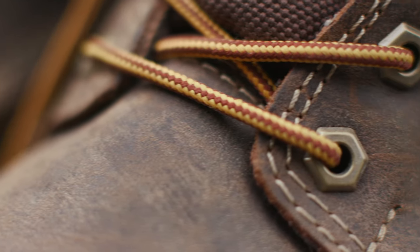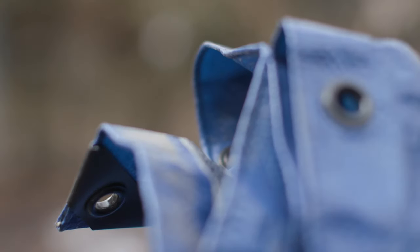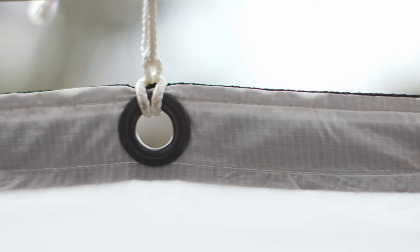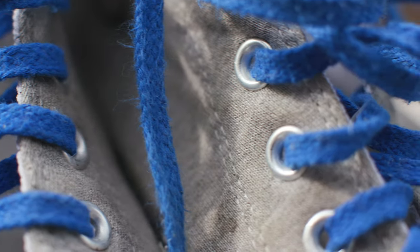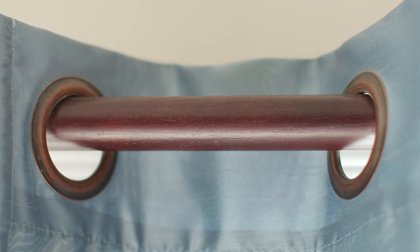Grommets, eyelets — that might not sound interesting, but grommets or eyelets somehow find their way into your life one way or another. Whether you're talking about doing up your shoes, tying down a tarp, or securing your boat cover, you've probably got some fabric with a hole in it that has sash, rope, or a lace passing through it that could potentially rip. Grommets or eyelets get used to reinforce that hole and make sure it doesn't rip.